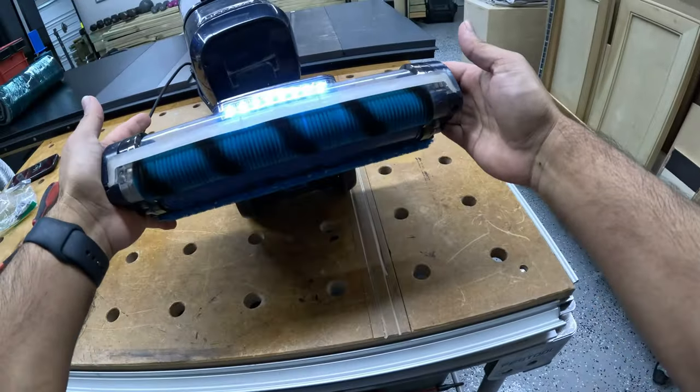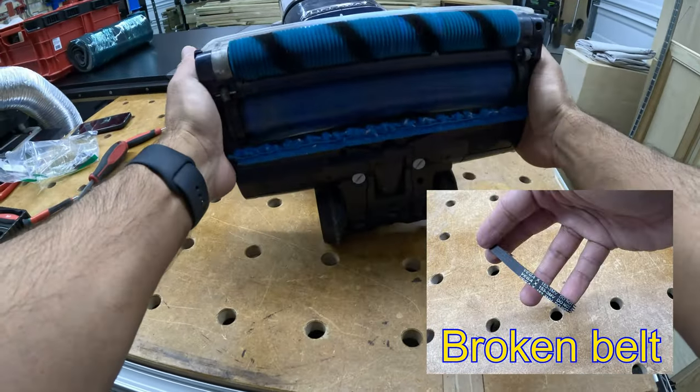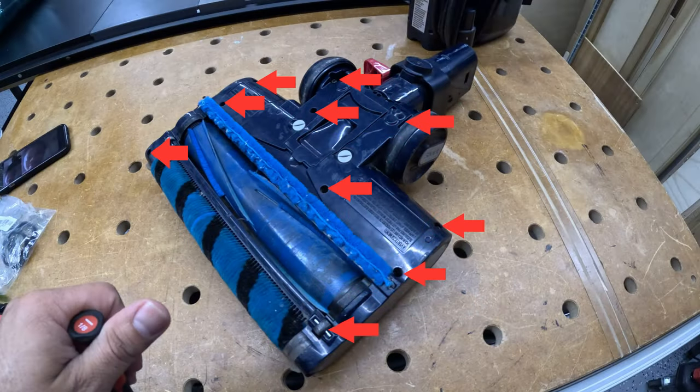In this video I want to show you how to repair a Shark Dual Clean head. If you see that the roll is not spinning, I'm going to show you how to get it done.